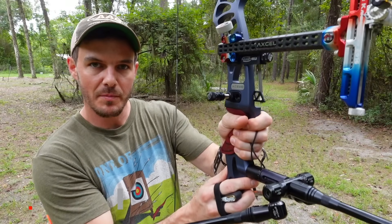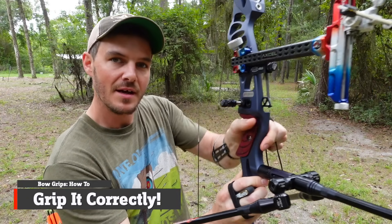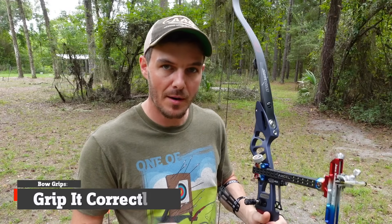In today's video I'm going to cover why you should never hold your bow grip like this, where you put all the pressure up into the grip here, and I'm going to show you how to hold the grip properly with a lot of details, so that way you'll be able to do it better at home and hopefully shoot better as well.